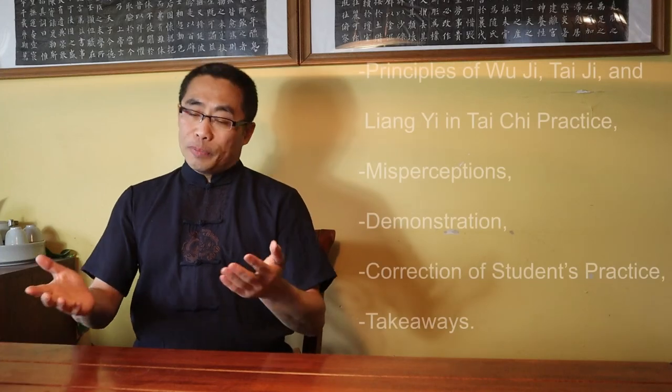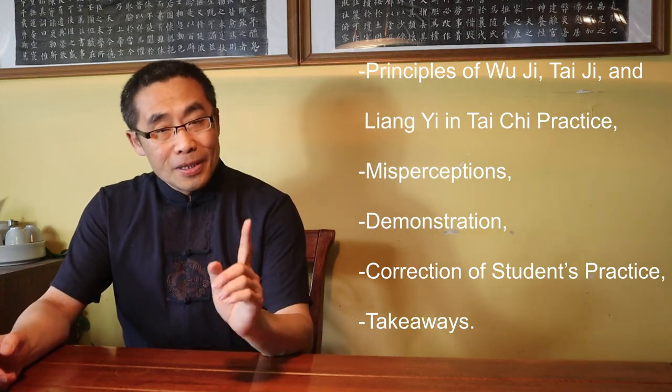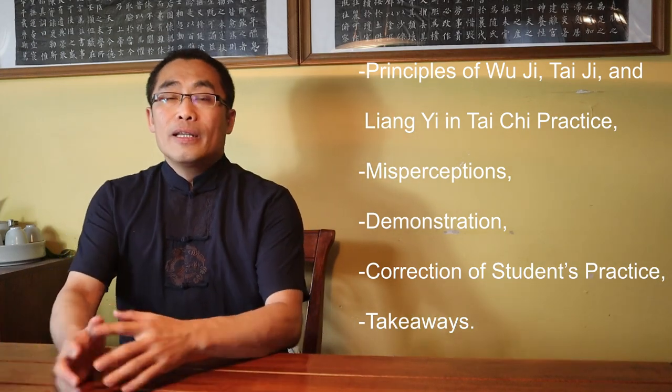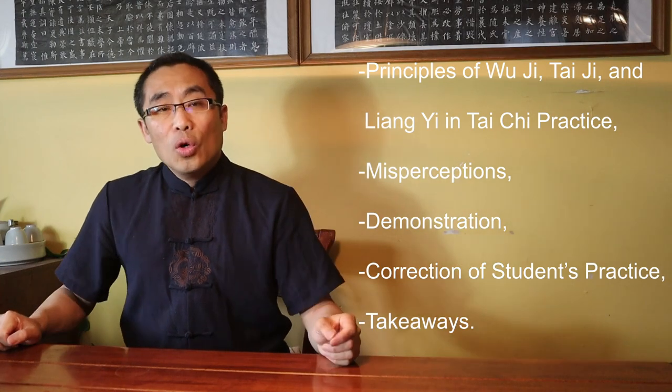Topics covered in today's video include: 1. Wu Ji, Tai Chi and Liang Yi in Chinese philosophy. 2. Wu Ji, Tai Chi and Liang Yi in Tai Chi. 3. Application of Wu Ji, Tai Chi and Liang Yi in Tai Chi practice. 4. Principles of Wu Ji, Tai Chi and Liang Yi in Tai Chi practice. 5. Misperceptions. 6. Demonstration. 7. Correction of student practice. 8. Takeaways. So without any further ado, let's get started.